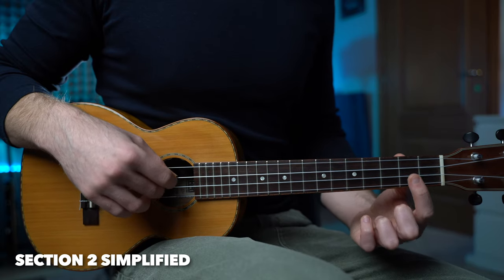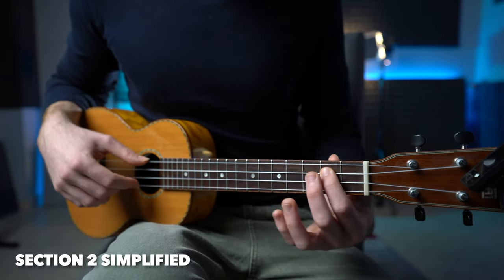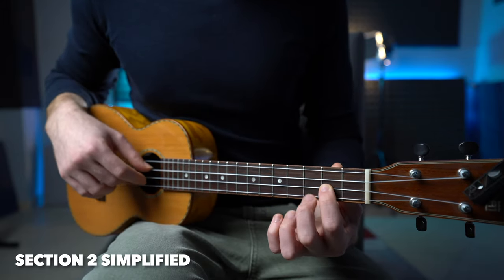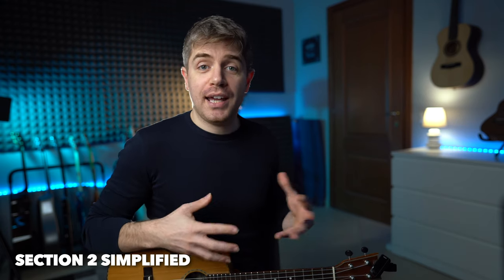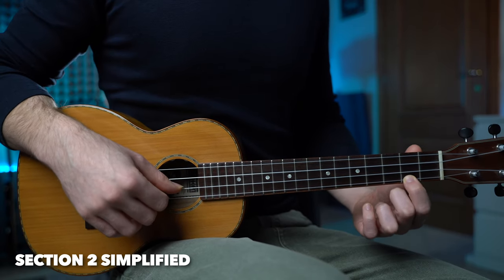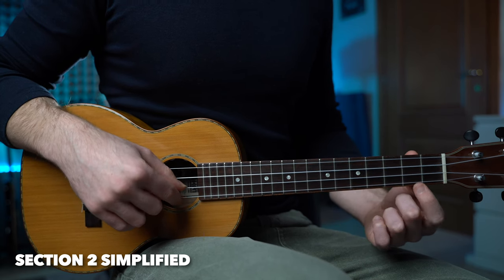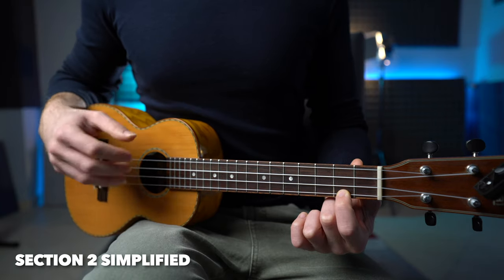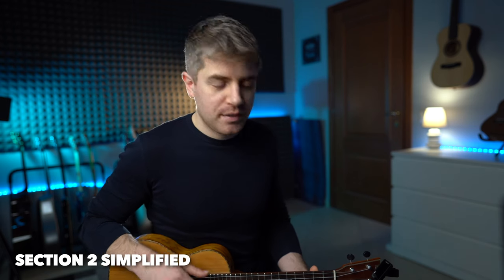Then we finish with the second string open: two, three. We also have to add a few more notes to end this section. The melody goes up from fret number three to the first string at fret two, then we go back to the second string, fret number two, and three. When we put the whole thing together, it is quite simple.